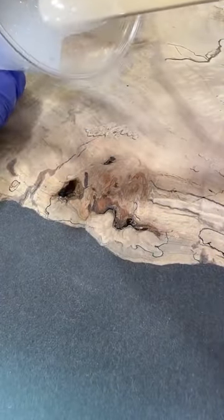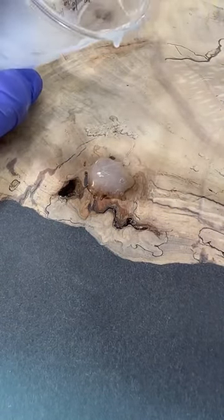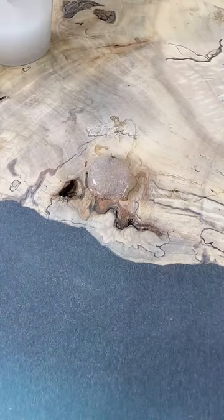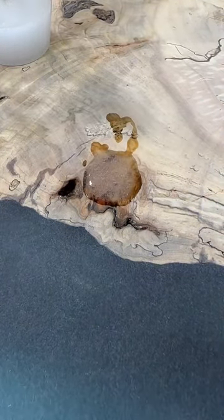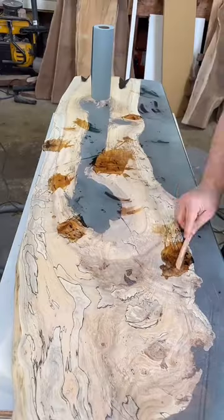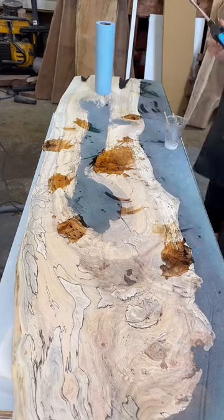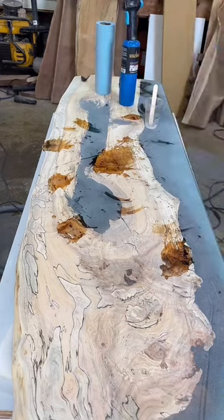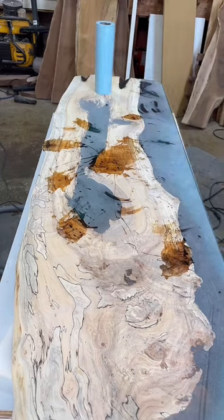Next we mix up some Weisbond tabletop epoxy — you can see I made it kind of foamy, and that's just because I mixed it really hard with my hands. You could mix it nice and slow with a special tool, but it's just as easy to hit it five or six times with the torch. I don't pour it directly into the hole; I pour it next to the hole, then torch it clear, then push it in with a clean tongue depressor, and then we end up with some nice clear wormholes.